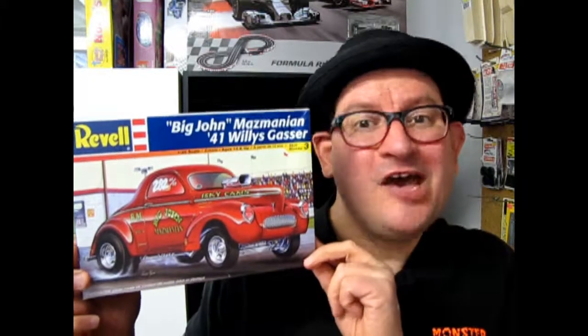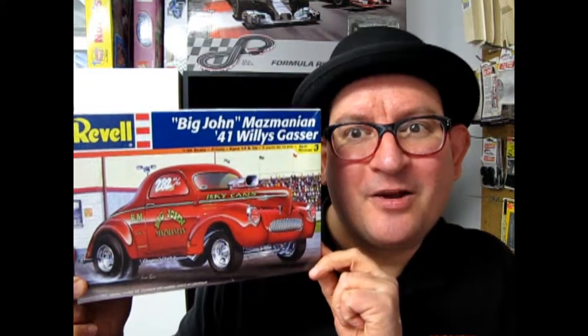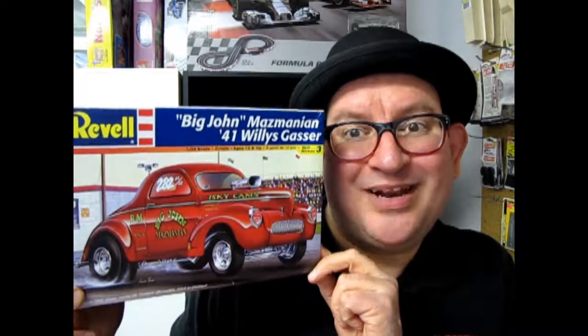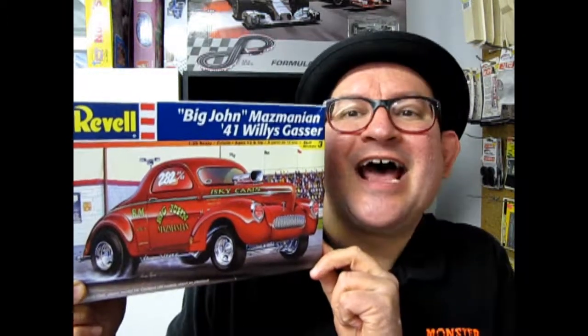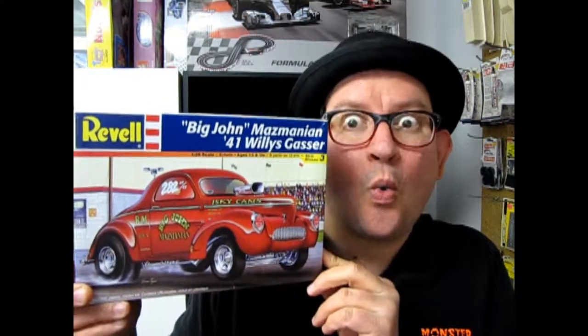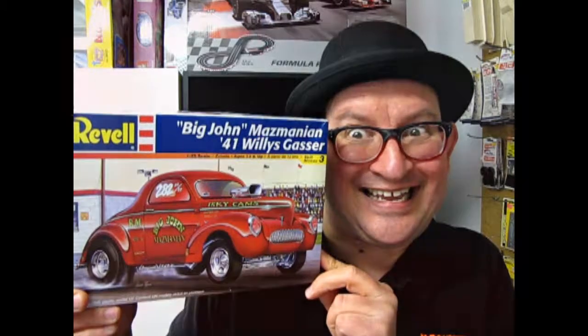Hello everybody, welcome back once again and it's time for some drag racing with Big John Mazmanian's 1941 Willy's Gasser. Now let's go down to the drag strip and strip the top off this box and see what's in it. And we'll go to drag city because it's two to one.